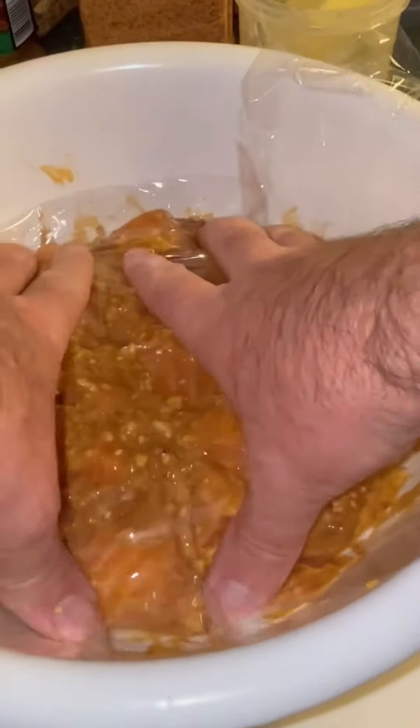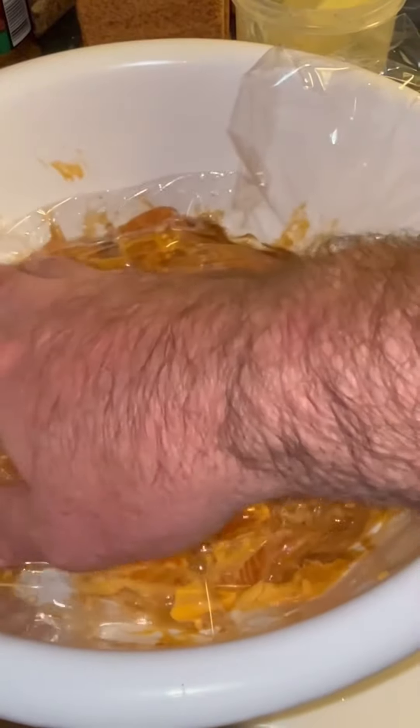Now I'm just going to cover this with some glad wrap and let it marinate for about one to two hours. Then I'm going to use my air fryer to cook this up and see how it turns out. I put this in at 390 for about 10 minutes.